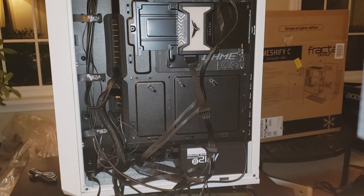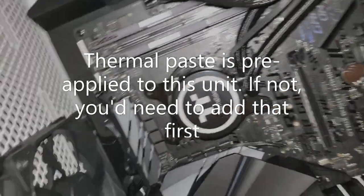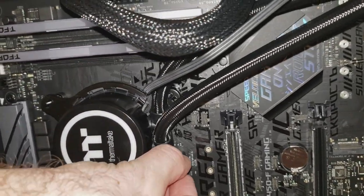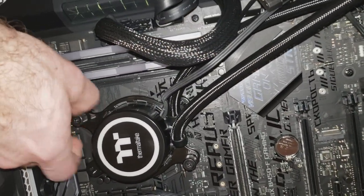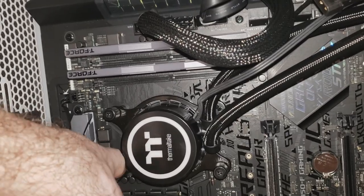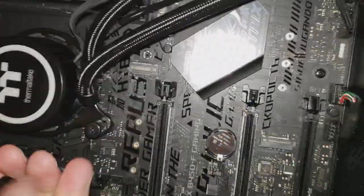Now it's time to put the cooler onto the processor. I've slid the CPU block over the screws that were put in earlier, then the connectors hold it down in place with four screws — one is a little hidden behind the cables, but I get them all into place. Once those are tightened down, the cooler is secured to the CPU.